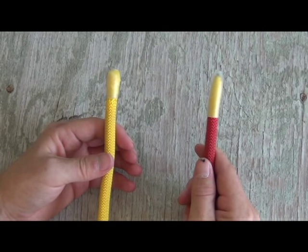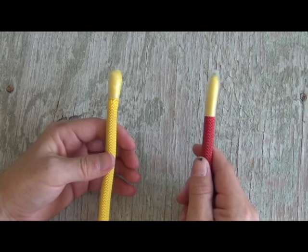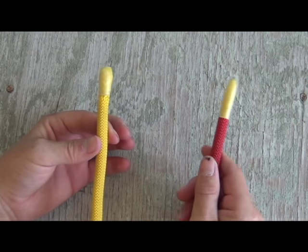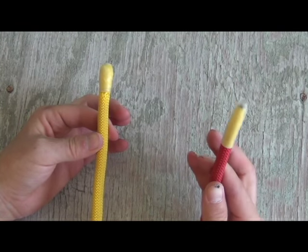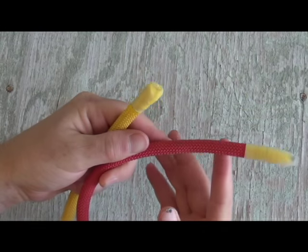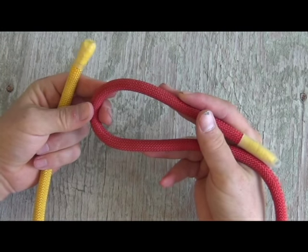The double sheet bend is very similar to the common sheet bend with the exception of an added step. For this demonstration, let's assume that the left hand yellow rope is smaller than the right hand red rope. Yellow rope smaller, right red rope larger. The first step, as you would with a common sheet bend, is to make a loop out of your right hand rope.